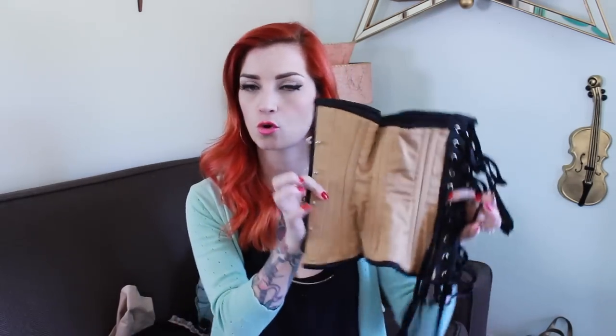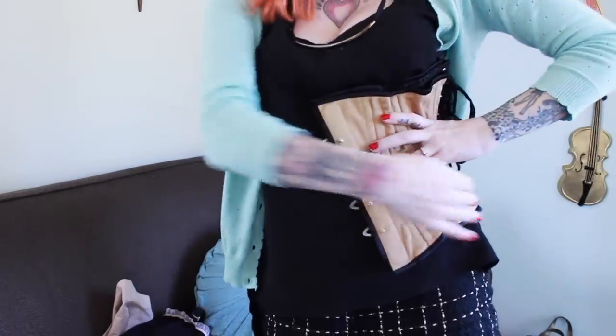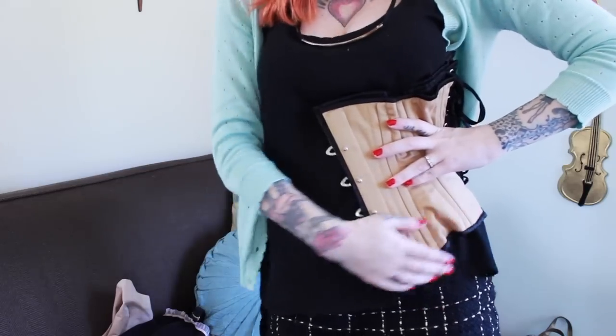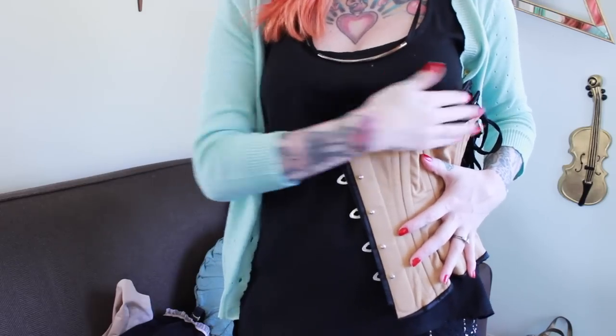I like the waist cinch corsets that are just an underbust because they're only going to about your hip, so you're not going to see them underneath your garments. They're not the long ones that are going to cut in down lower, and they're also not going to smash your boobs. If you don't know how to lace it up yet, recruit a friend because these can be pretty tricky to lace in the back on your own.